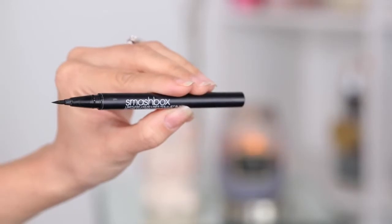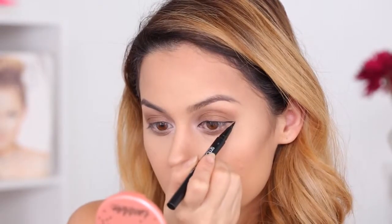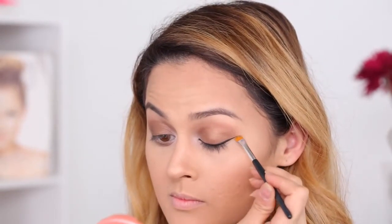For my liquid liner today, I'm using the Smashbox Liquid Pen Liner. It's pretty easy to use and I think it's a really good liner. I messed up today, so I got a clean angled brow brush and just cleaned up the edge — and it gave me a really sharp, perfect line. So if you ever mess up, just use a clean angled brush to clean it up.